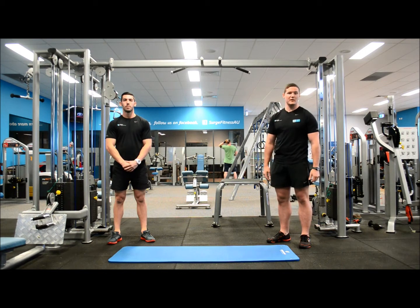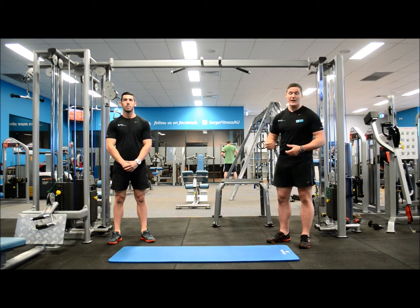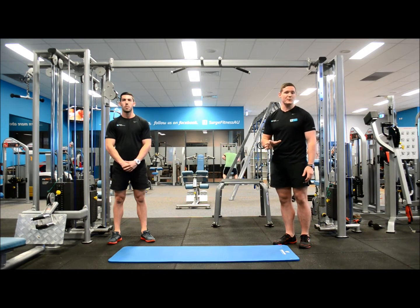Hi, I'm John and this is Ellis, personal trainers here at Surge Wanneroo. So what we're going to be doing today is a high intensity interval training circuit. It's going to be four different exercises with five reps each.